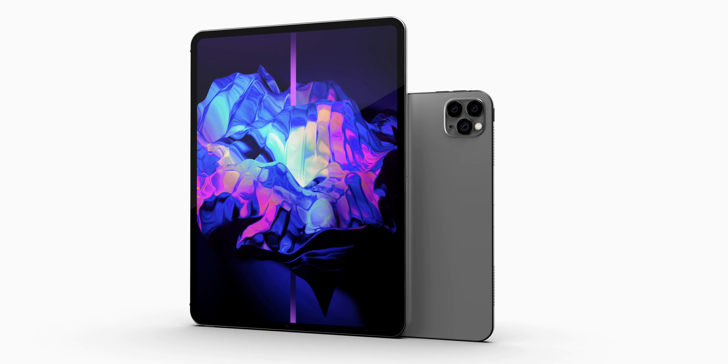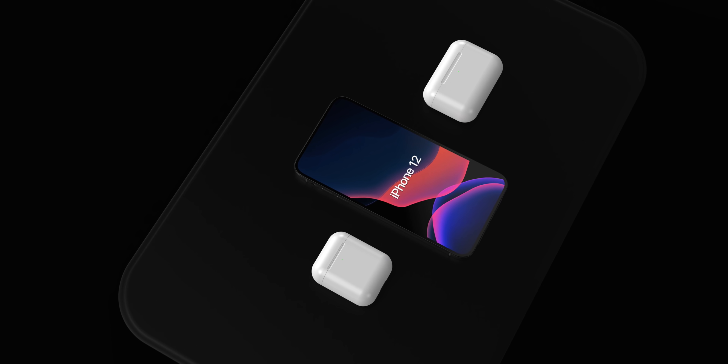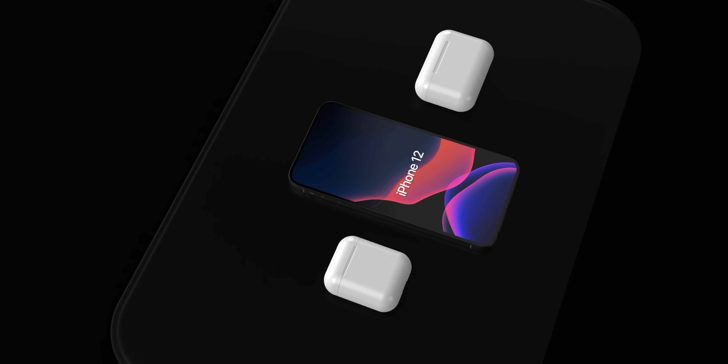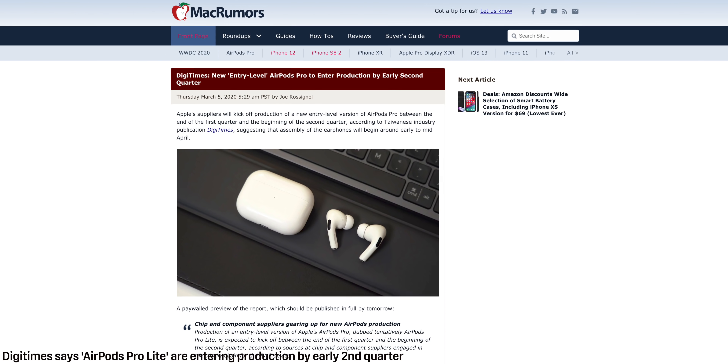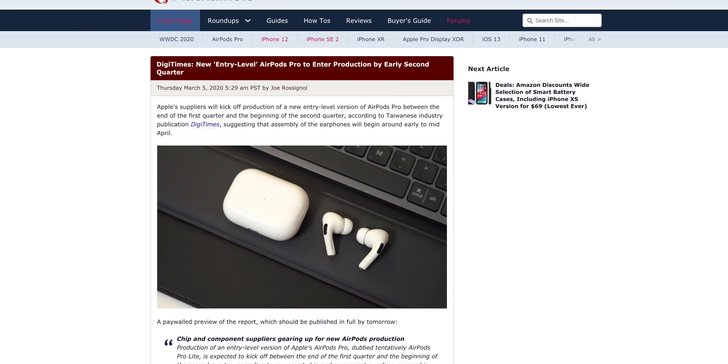Where does that leave the new iPad Pros? It's possible Apple will still be releasing them at the end of March, according to Ben Geskin. Digitimes is also reporting that the new AirPods Pro lights will be starting production in early second quarter, so Apple is still working on those, trying to get them to market. The timing of all of these products is very difficult to say — how and when they'll be dropping — but Apple's plans have certainly been altered.